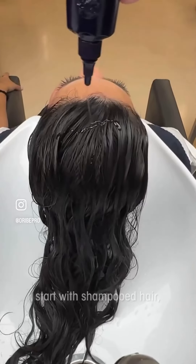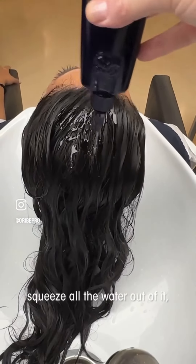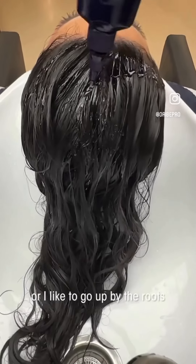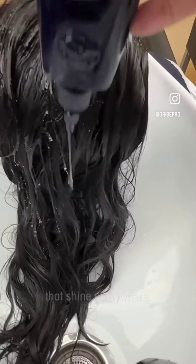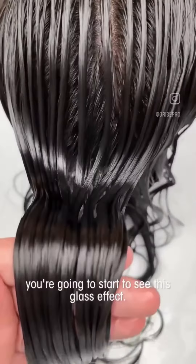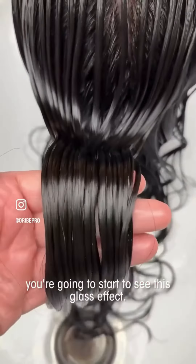To use Mirror Rinse, start with shampooed hair, squeeze all the water out of it, and apply the treatment right out of the bottle from the mids to the ends — or I like to go up by the roots, as you can see, because I really want that shine everywhere. Comb it all the way through and in one minute you're going to start to see this glass effect.